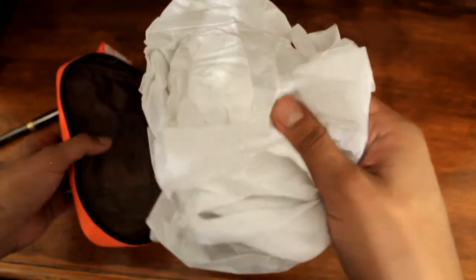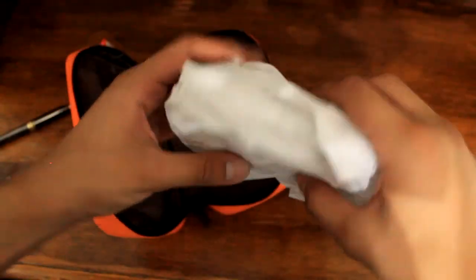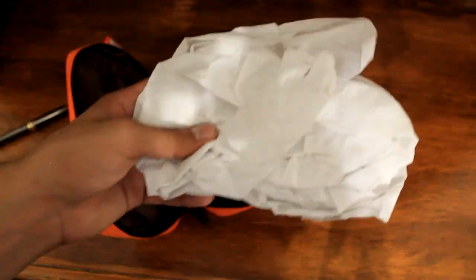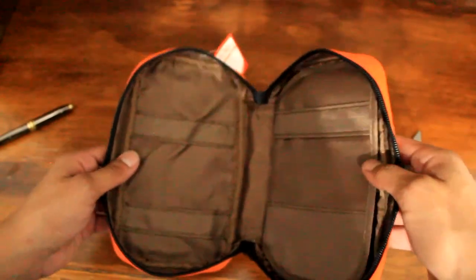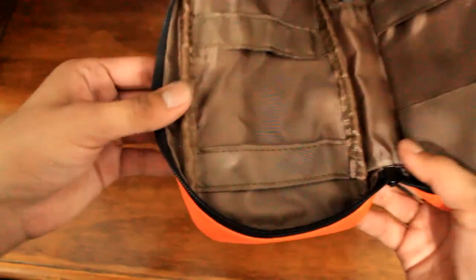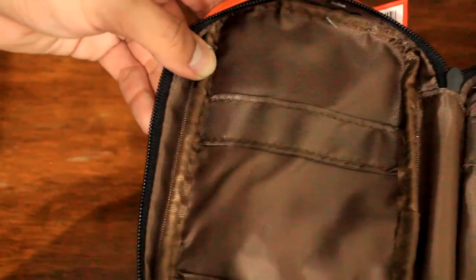Right away I can see they've got this wrapping paper just to protect it on the inside — kind of like a shoe when you buy it brand new. Inside I've got this brown interior, just as expected. It feels like there's some kind of foam or something in there — it's got a rigid part right here that adds a lot of strength to it and helps it maintain its shape.